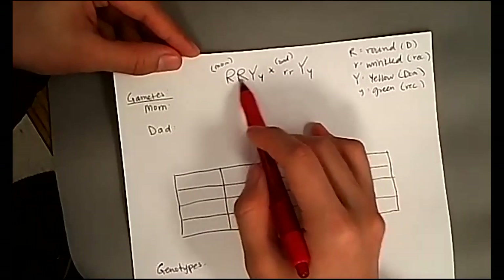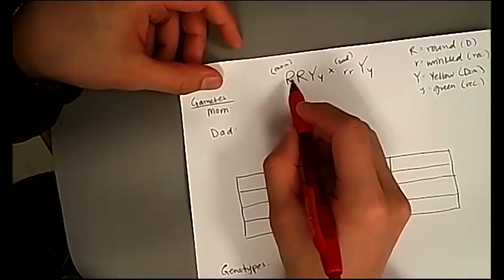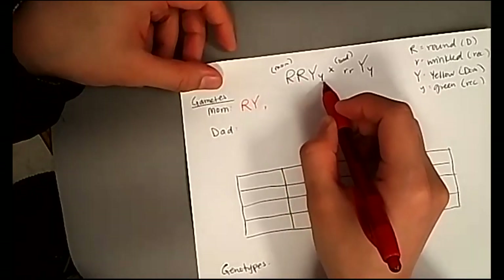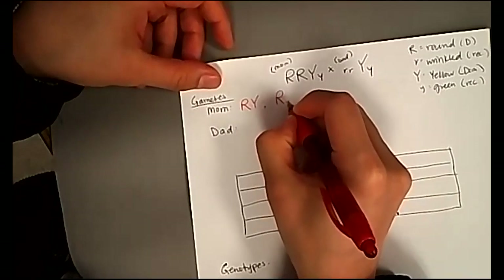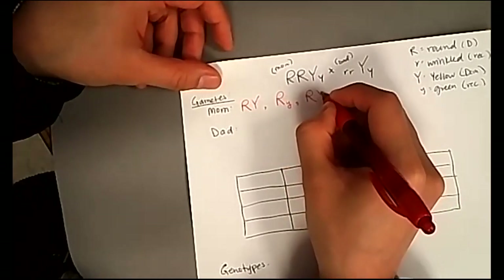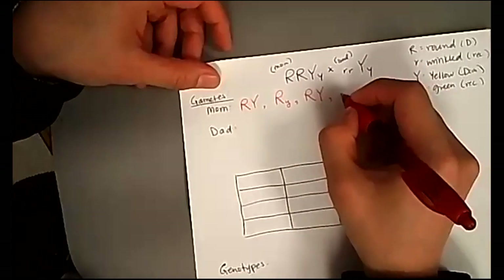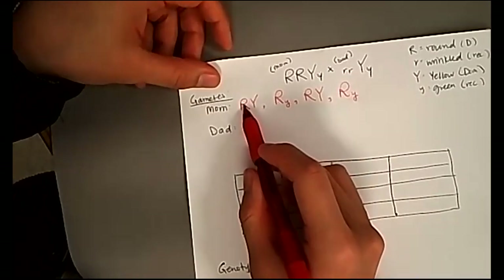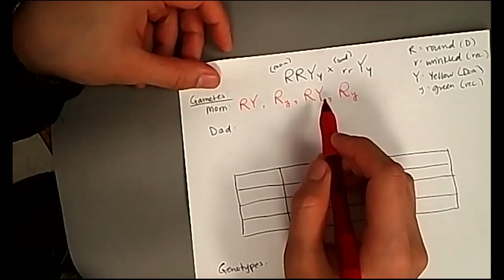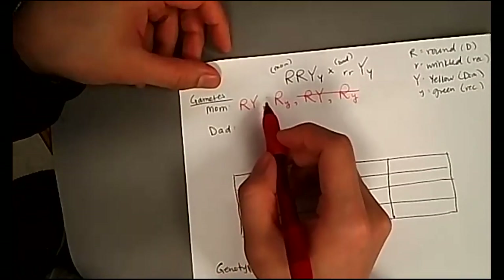These are the parental genotypes we need to pull gametes from. We'll do mom first using FOIL. First: capital R and capital Y. Outside: capital R and lowercase y. Inner: capital R and capital Y. Last: capital R and lowercase y. If you notice, capital R capital Y is repeated, and capital R lowercase y is repeated — so we don't really have four different kinds of gametes. We only have two kinds of gametes for mom.